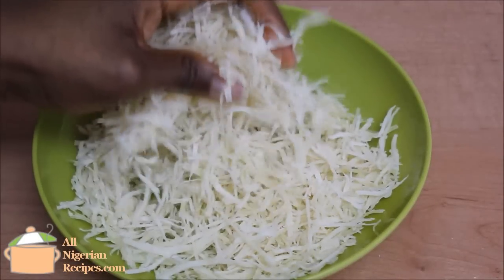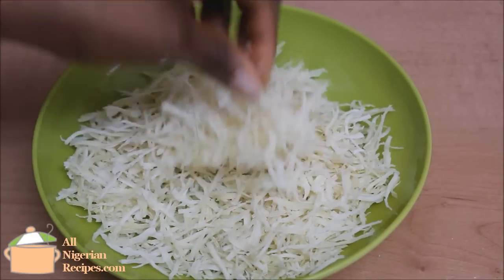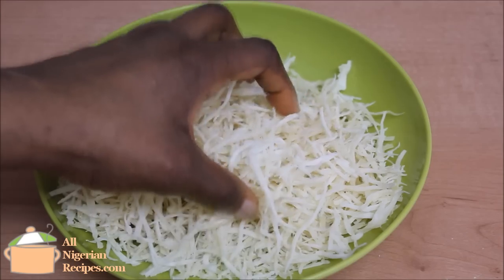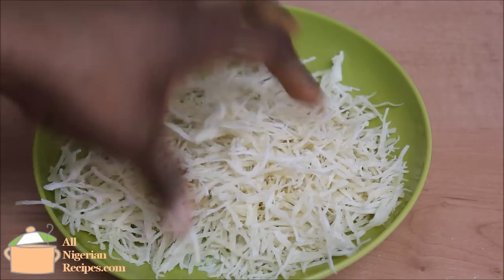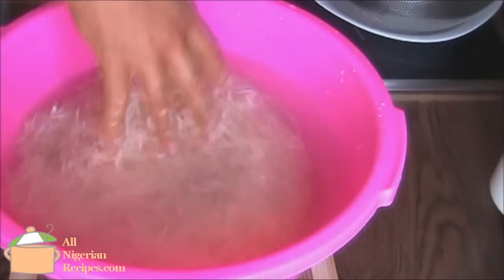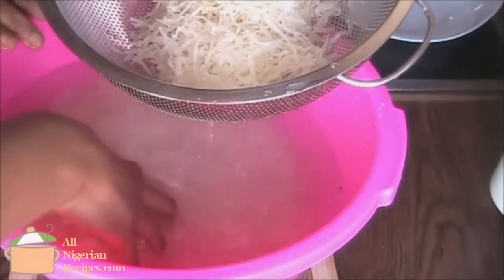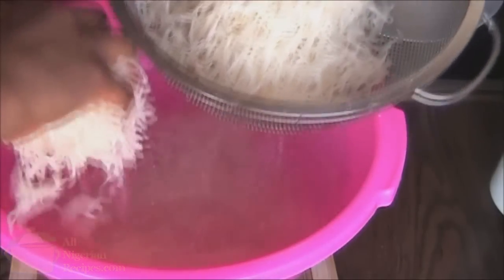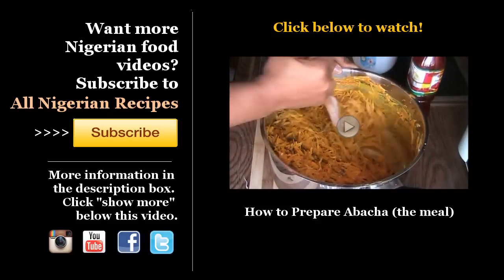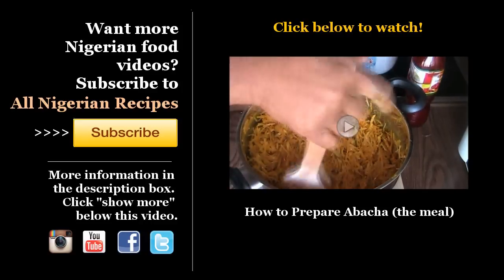So this is the finished product — the quantity I got from a decent tuber of cassava. I and my husband ate the wet one I showed earlier. You can store this dry one in a cool, dry place for years and it will remain the same — the one my mother-in-law sent to me three years ago is still there. To make the abacha dish, soak this dry abacha in water before using it. I have a video on how to prepare that — the link will be in the video and in the description box below. Always check the description box of all my videos, as there is lots of information there.